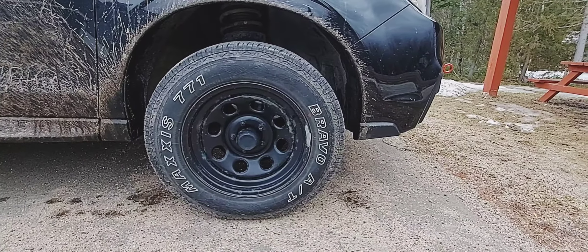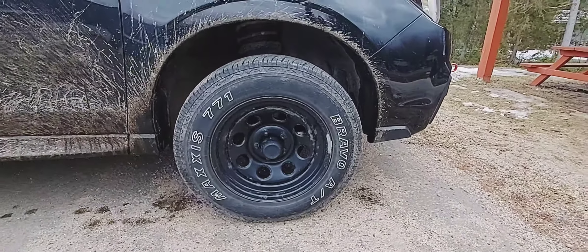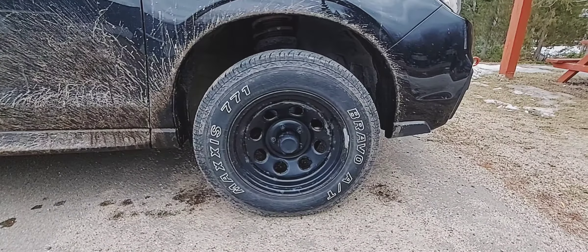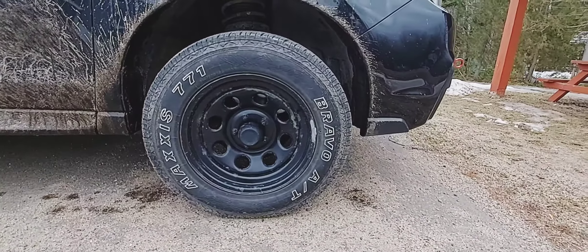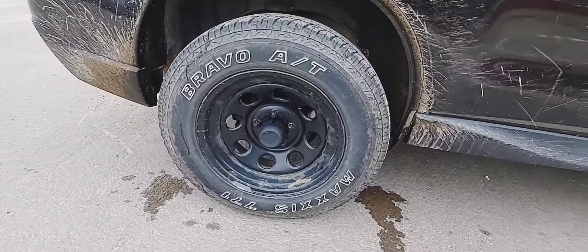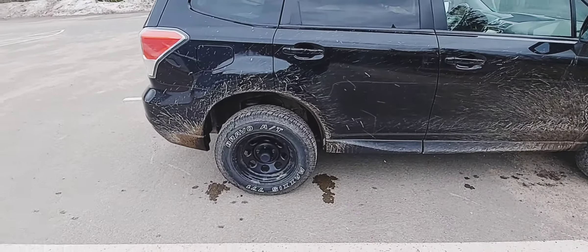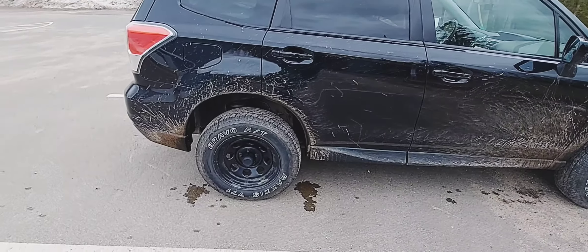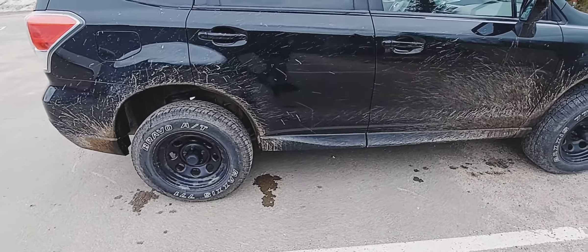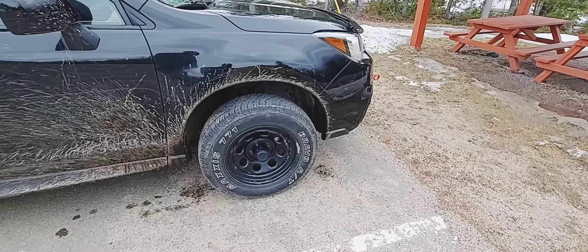The wheels are Pro Comp 16-inch — I think they're 16 by 8 or 16 by 7.5 wide. A lot of people run these wheels on Jeeps. I got them locally and they were in pretty bad shape — they still look in pretty bad shape, kind of a mix of dirty and rusty. This summer I'm going to sand them down to bare metal and repaint them. Right now they're semi-gloss but I'm going to go matte black. I did have to purchase the center caps separately.